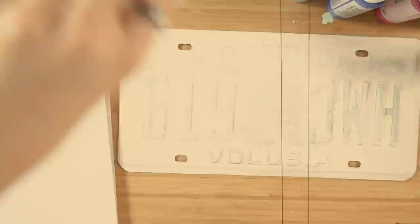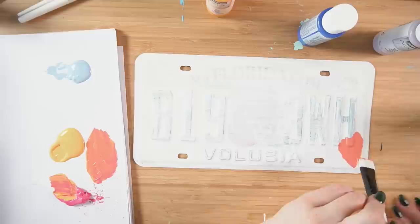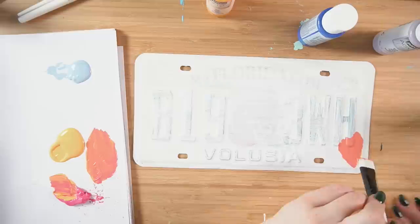I wasn't too sure which paint to use for this so I went with my Pebeo paint I got from the UK and my Golden paint as well. Look at that color — it's so beautiful and pink and orange. I call it 'porange.' Let's do it.